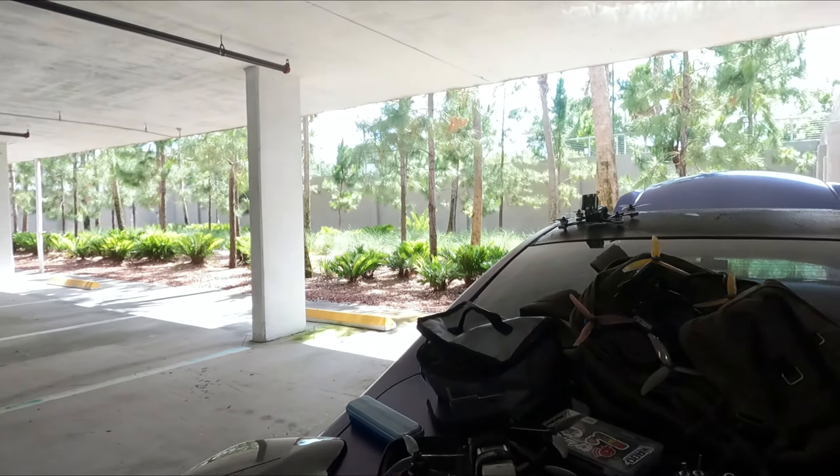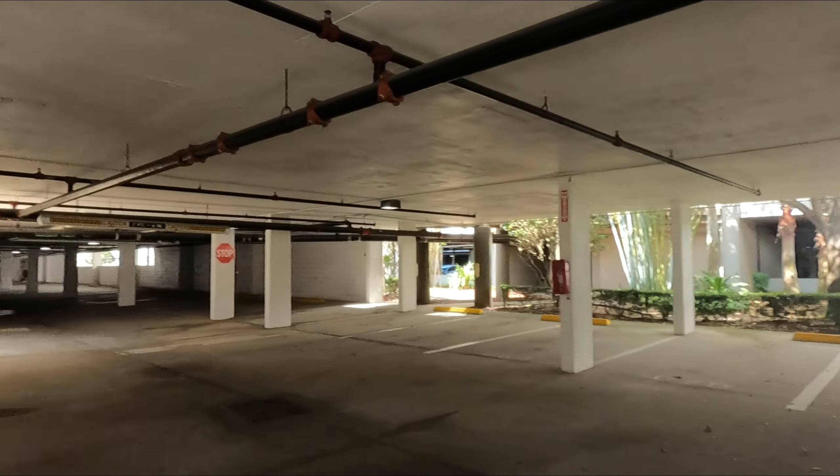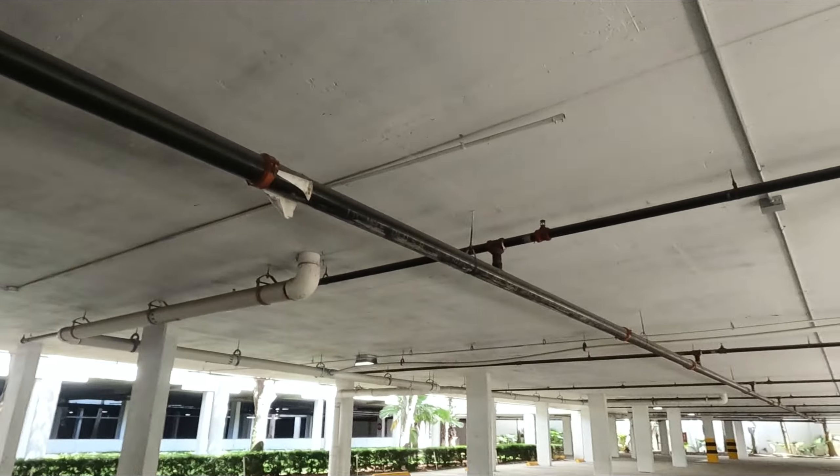I don't fly stabilization because it doesn't match my style and sometimes it just looks way too over-enhanced. So I'm gonna fly stabilization today, and maybe when I get back I can talk about the footage and show you guys exactly what I'm talking about.